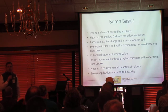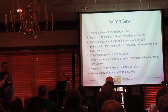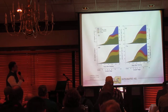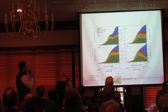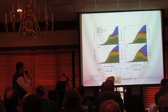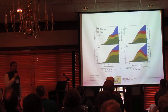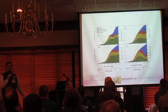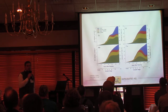Boron moves mainly through xylem transport with water from root uptake. As a micronutrient, it's needed in relatively small quantities, and one big key is that excess applications can cause toxicity. If you're feeding luxury amounts of boron, you can see toxicity that can be detrimental. Looking at boron uptake by growth stage: between V7 and R2 — roughly that R1 growth stage — we're only utilizing about 15% of our total boron needs. The rest of our boron is utilized through reproduction and grain fill, so that's a lot of that nutrient needed on the backside of the soybean's life.